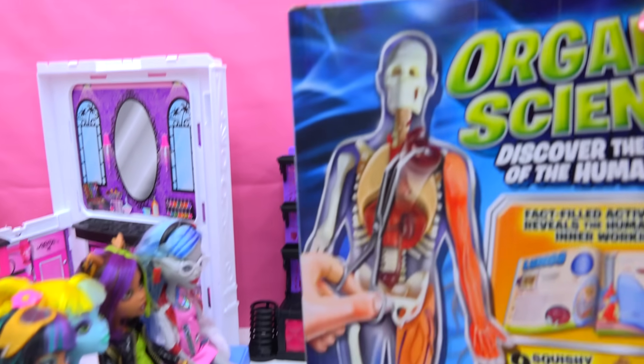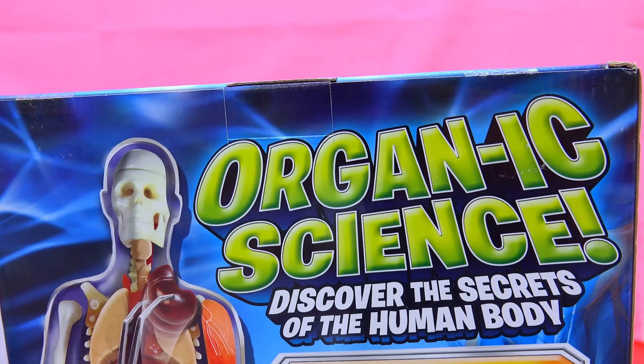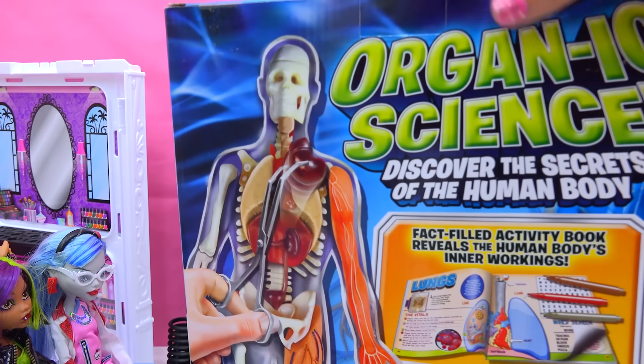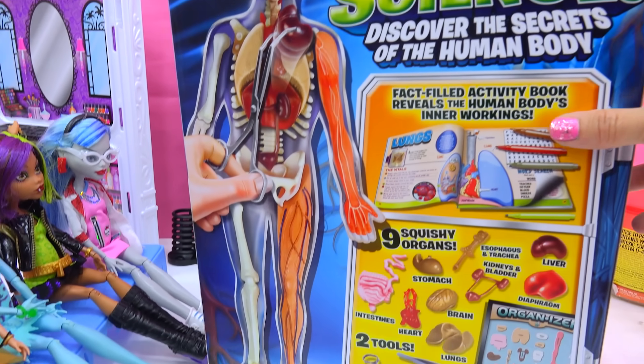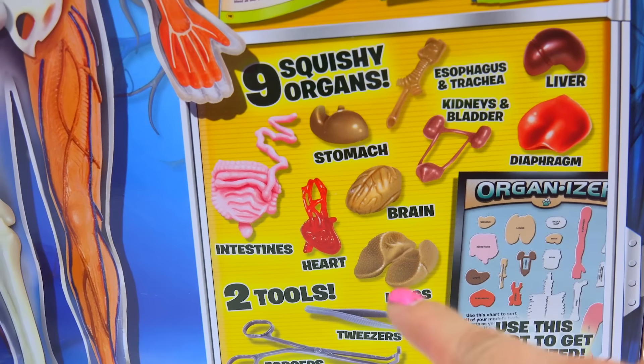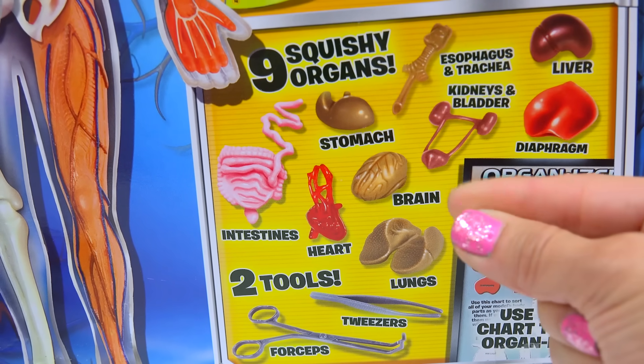Today we're going to be learning about the body with organic science! Get it, organ? Organic? This super awesome science kit lets you totally explore the body. Check it out — with all of these body parts, and they are squishy, squishy, squishy.